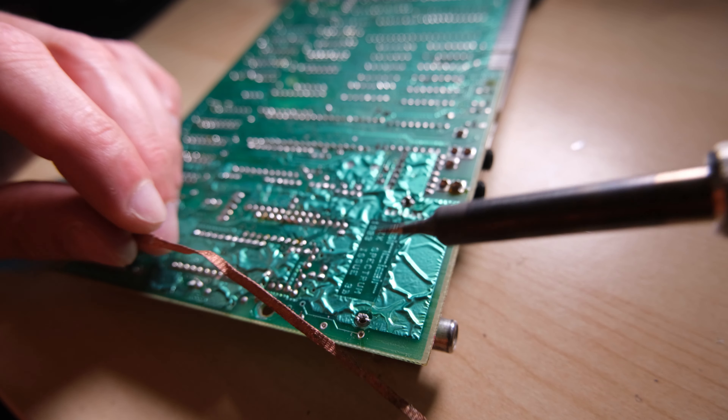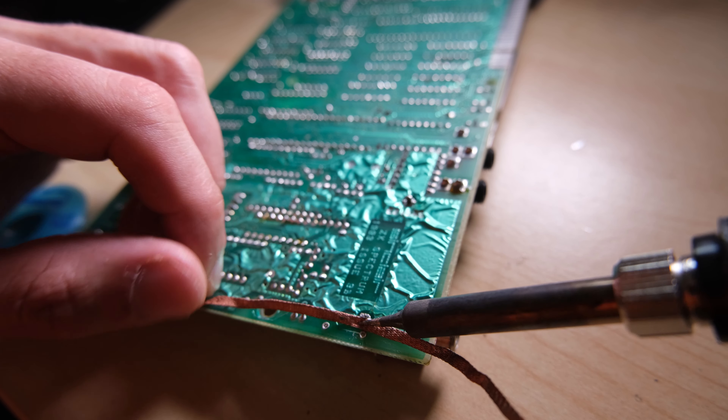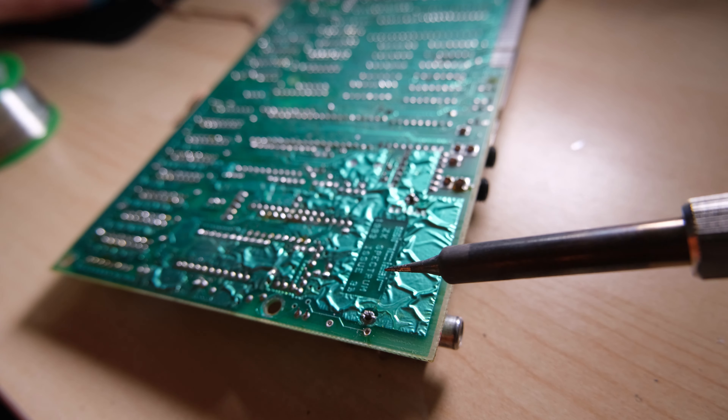This really took some doing, so I recommend first of all using a solder sucker and some solder braid like this to do your best to remove as much solder as possible from the two joints.